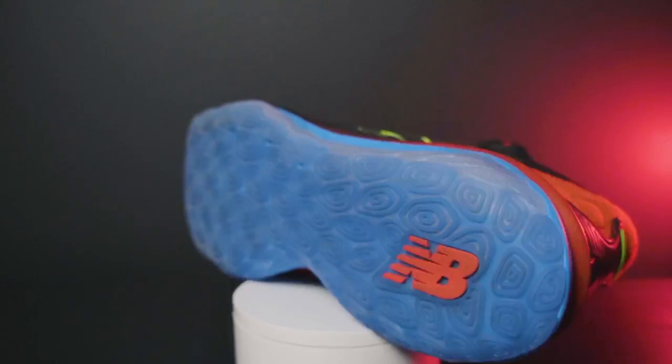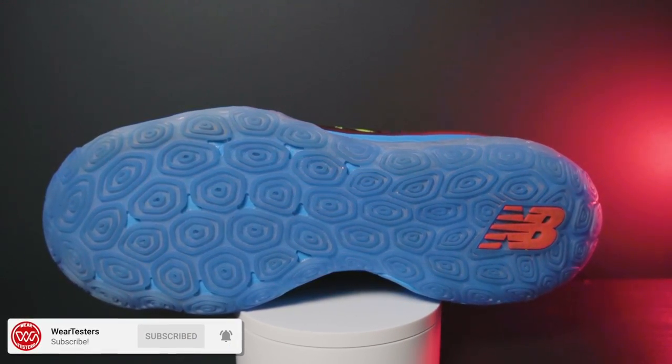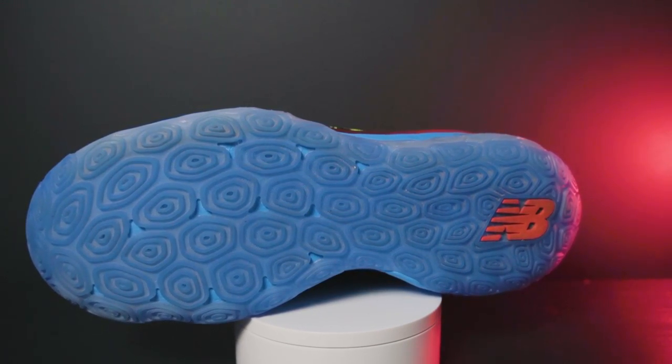Let's get into the performance of each of these models, noting those quality control issues. First, let's talk about traction. On the Fresh Foam BB, you've got this multi-directional pattern — there's a lot of circles, kind of a unique design.